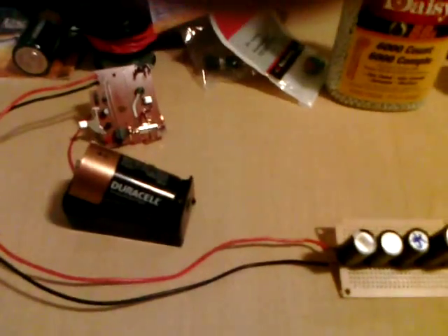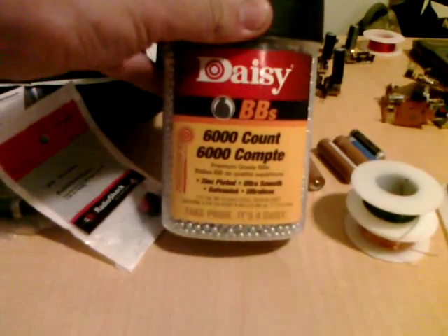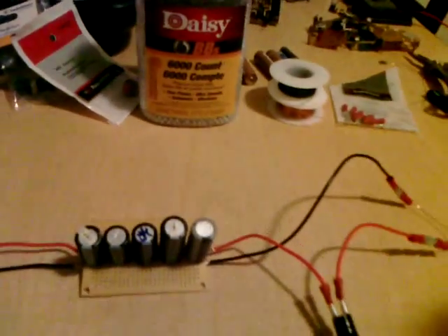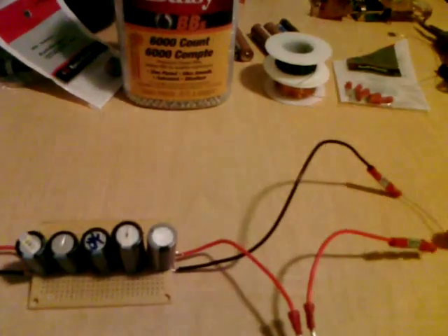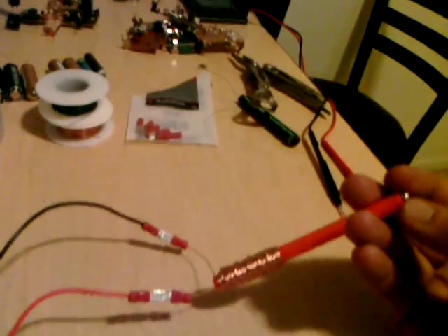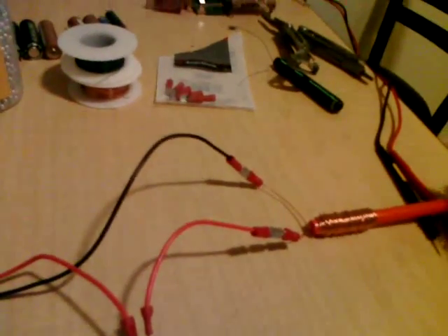My projectile size is a 17 caliber steel BB. You can pick them up at any Walmart — 6,000 count was the smallest I could find. This was just rush shopping, not trying to get too much accomplished.